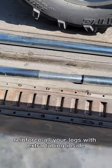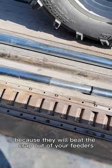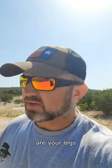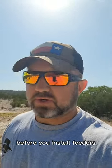With Aoudad, reinforce all your legs with extra tubing inside, because they will beat the crap out of your feeders. The first thing they will try to attack are your legs and they'll bend them. So reinforce them as much as possible before you install feeders.